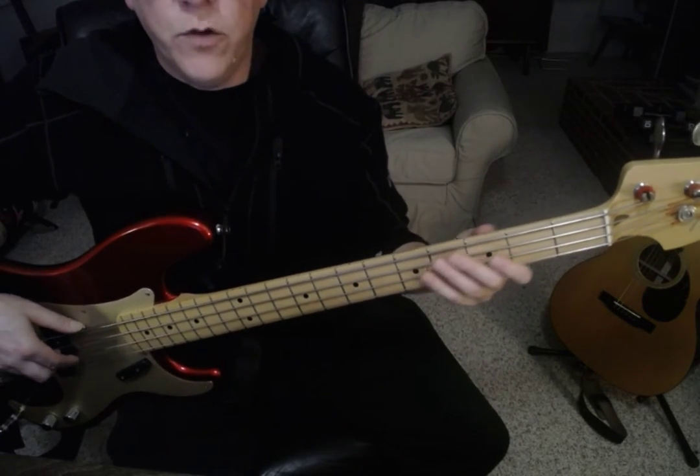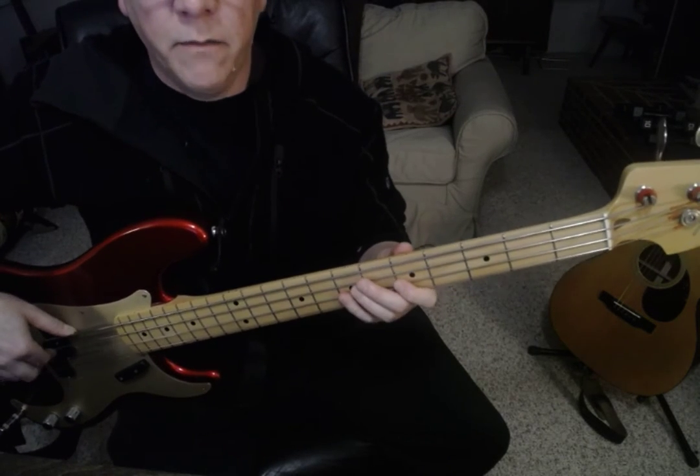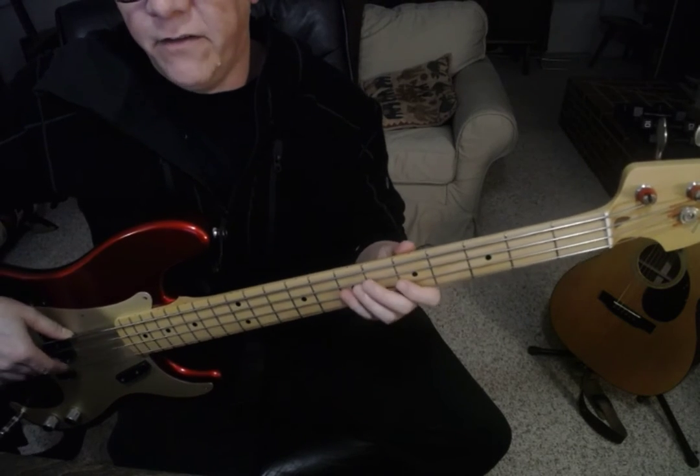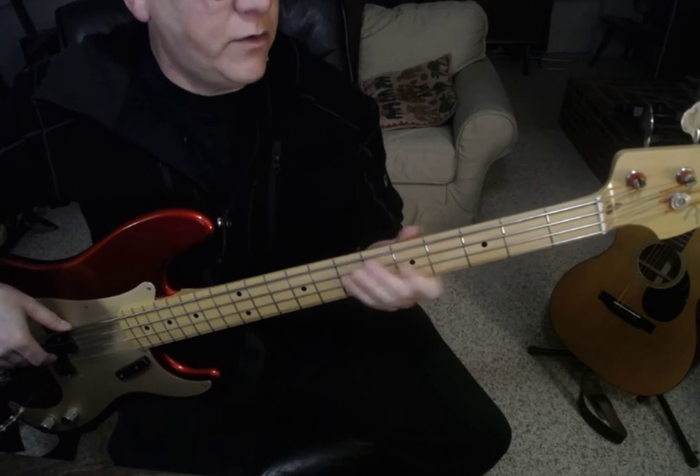And that one, you play the octave, and then you go down to the 5th and up to the flat 7th. 5, 7, 1, 5, 7, 1.